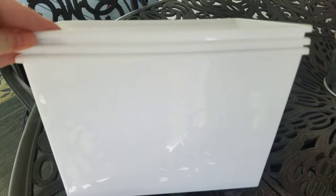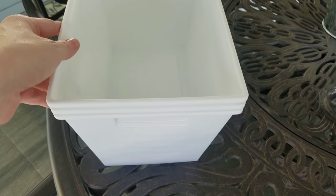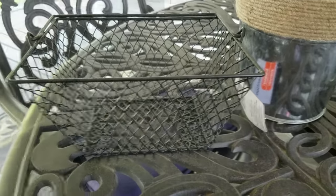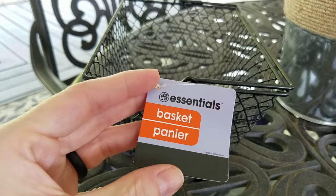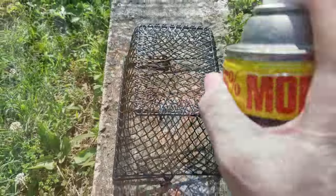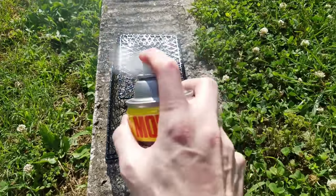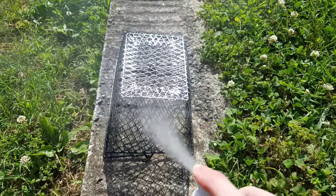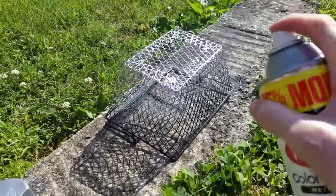I want to mention I'm not a fan of the color of these walls. I picked up several of the white locker-style baskets from Dollar Tree and also picked up one of the black wire baskets — it's an essentials brand. In the laundry room I'm going for an industrial farmhouse look, so I wanted to spray paint all these pieces a metallic silver color.